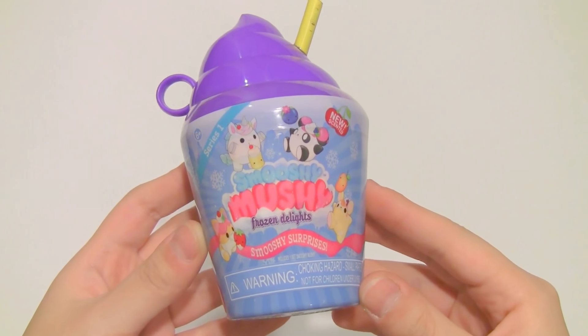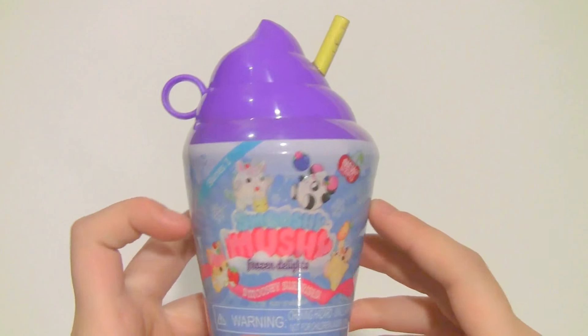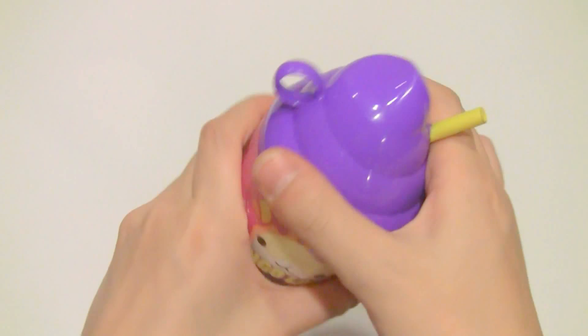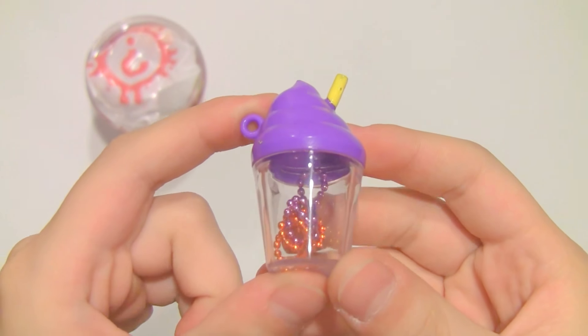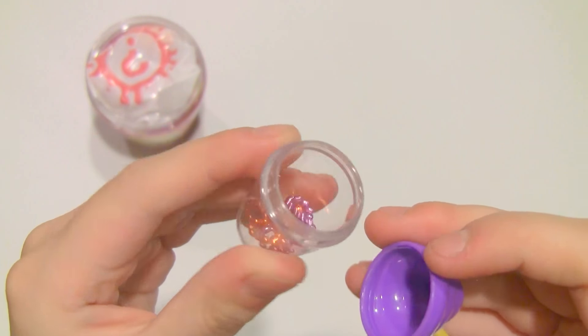Next up is this Smooshy Mushy Frozen Delights, also from series 1. Here it is out of packaging — it is a mango lassie smoothie. So this time instead of a bottle we got this little smoothie cup, and inside are just some ball chains.